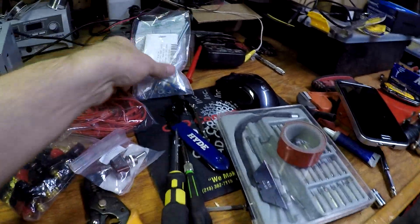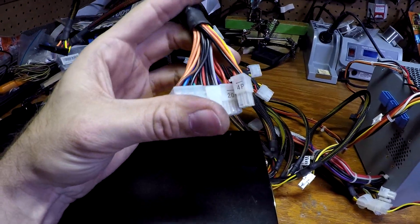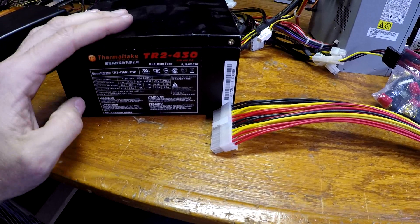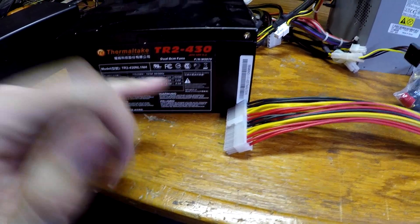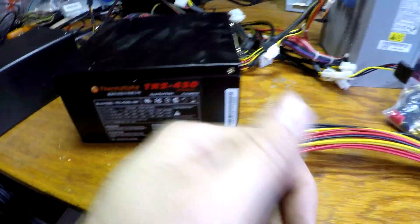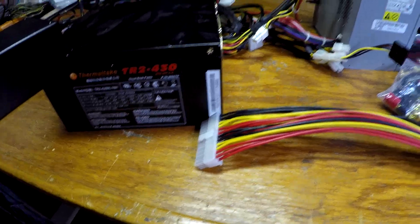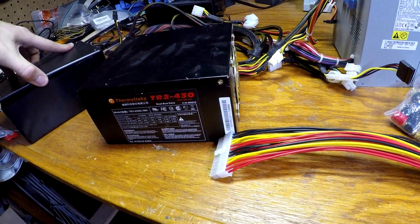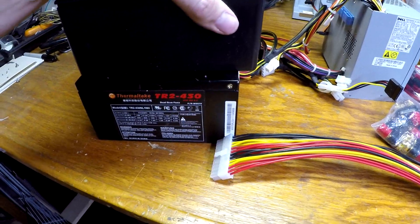The basic gist is you run all your grounds together — pretty much every black wire is a ground, you don't have to use them all, just two or three. This will output 3.3 volts, 5 volts, and 12 volts. There's also a way to get 24 volts because it has a negative 12-volt line — if I ever make it variable I could have a zero-to-24-volt variable supply, but I'll skip that for now.